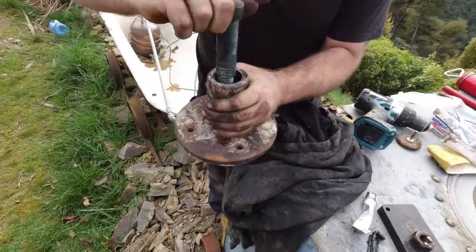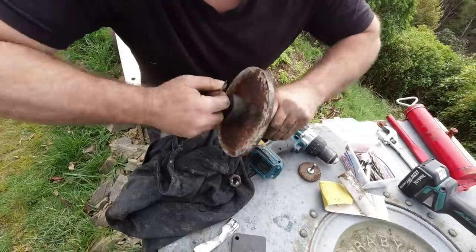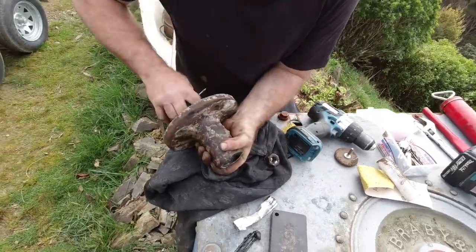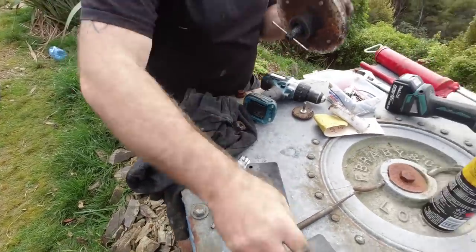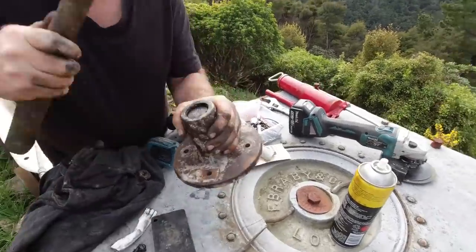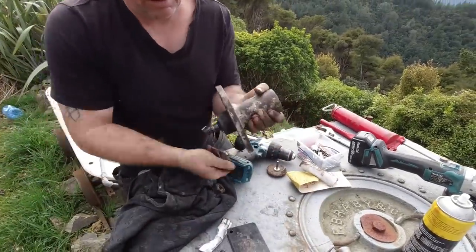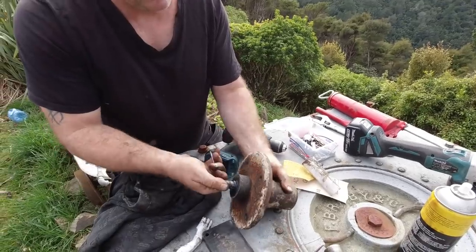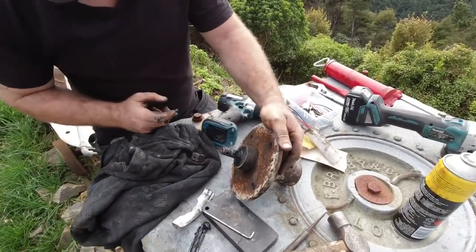We're not missing anything, are we? Nothing else came out of that. Yeah, it's just that bushing now that has to be moved. Just give it a tap on that end - tap it and then turn it. No play in that. No.